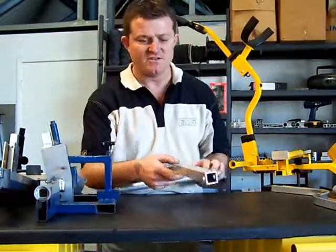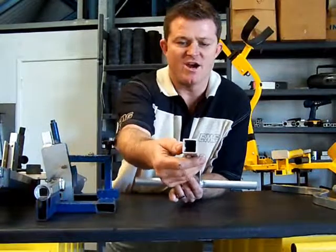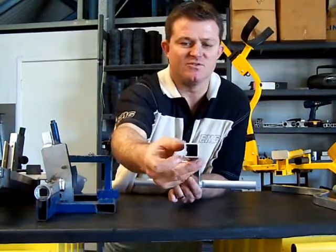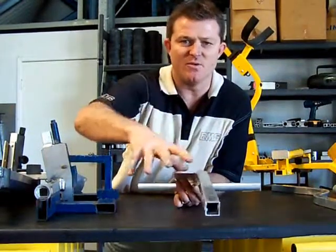Here are some of the components. This is the 2mm aluminium box tube that we use. It has a radius corner for strength, plus the 2mm wall thickness. That's the minimum thickness of the buggy, which is used for the top handle and the bottom frame.